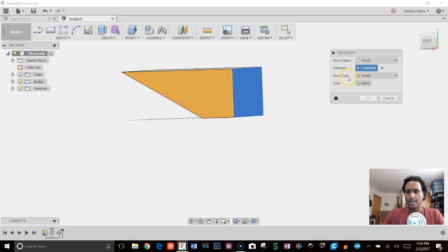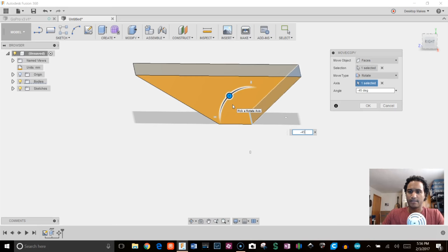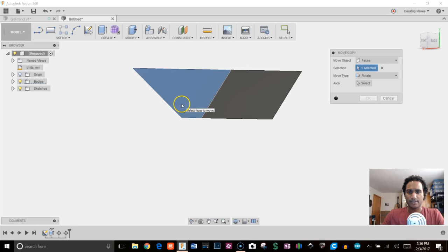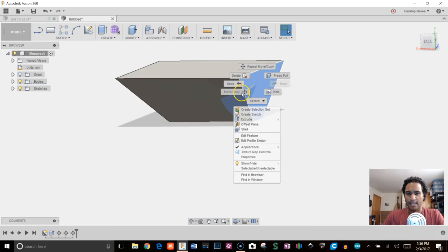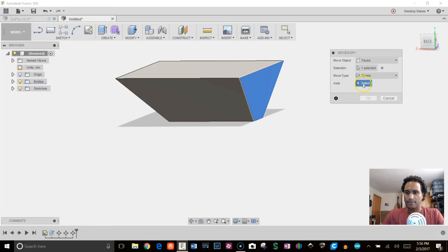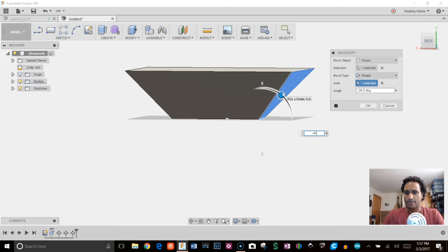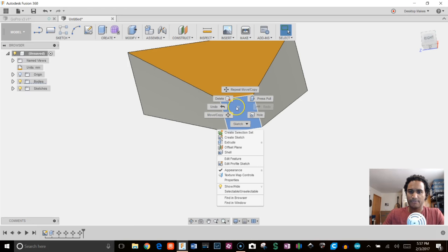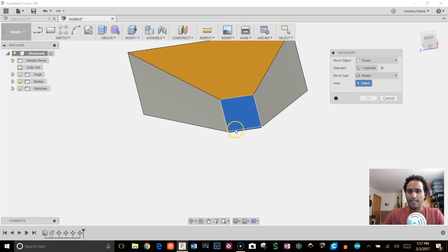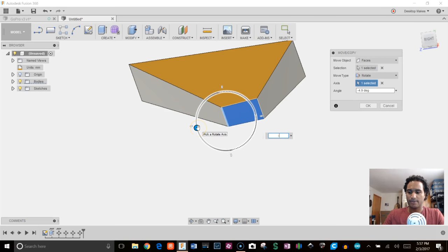I'll grab the other side — it remembers my previous selection, so I just need to select the axis and give this one negative 45. For the two side faces I'll do the same thing: negative 40 on one side and negative 40 on the other. And finally, for this bottom face, I'll select this edge and give it a negative 10 degrees.